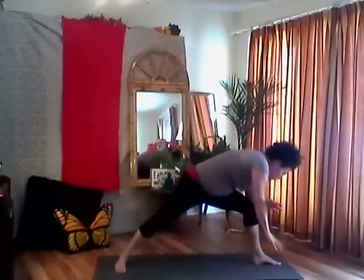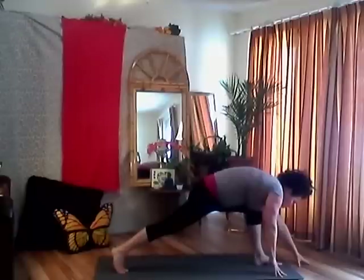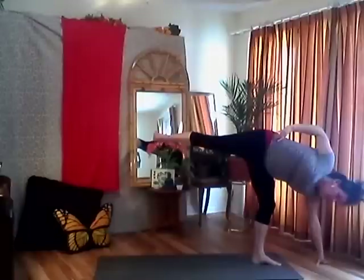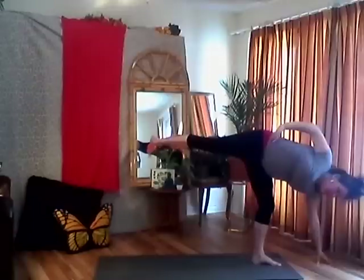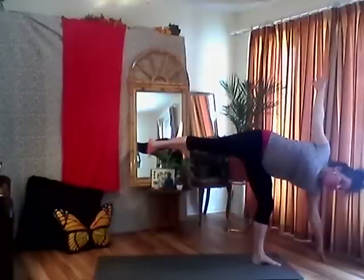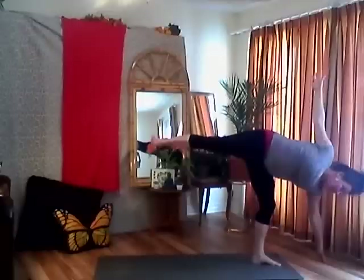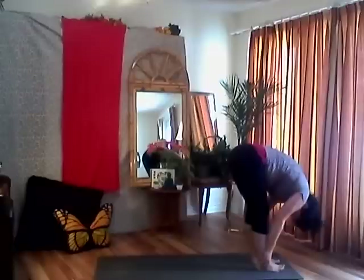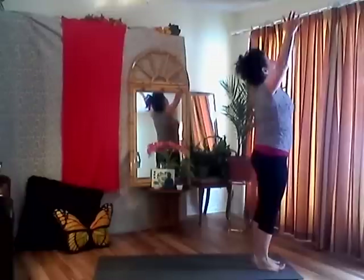Coming into half moon pose — moving the weight into my front foot, moving my left hand in front of my left foot, coming up with my hand on my hips. Flex my back foot, open up my chest — just finding my balance here. You want to come up on your fingertips or use a block. Take a couple breaths. Don't hold your breath — open your chest, working towards stacking your shoulders and hips. Exhale, hand comes down, feet come down. Inhale, halfway lift, big breath. Exhale, folding forward, letting it all go. Inhale, all the way back up to standing. Exhale, hands to heart center.